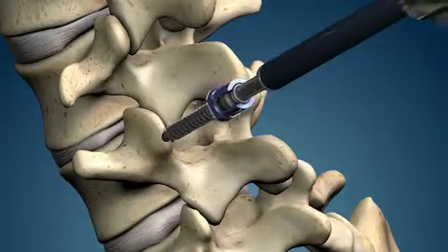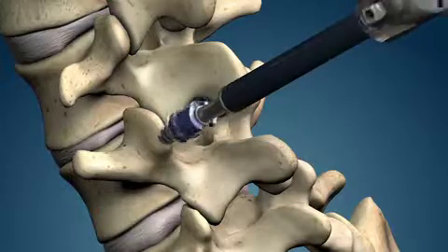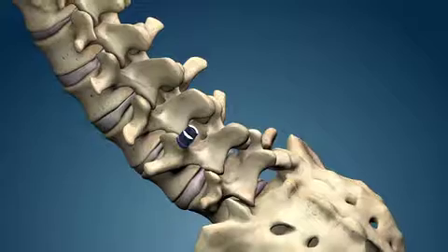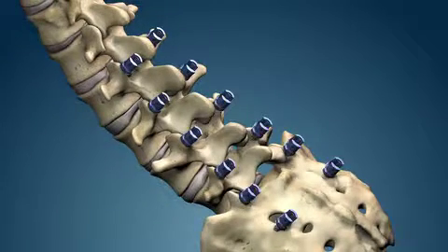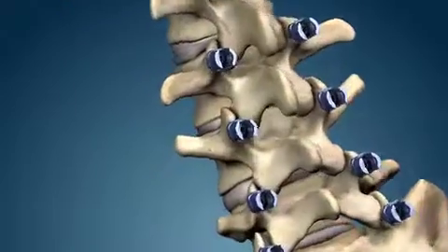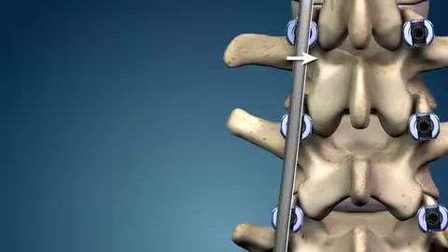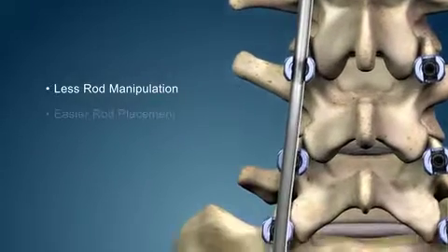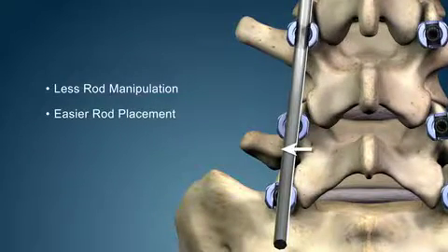Screw placement no longer needs to be compromised to accommodate rod insertion. Translation screw technology allows screws to be placed in the surgeon's preferred anatomic location. The 3 mm of medial lateral screw translation allows for less rod manipulation and simplified rod introduction.